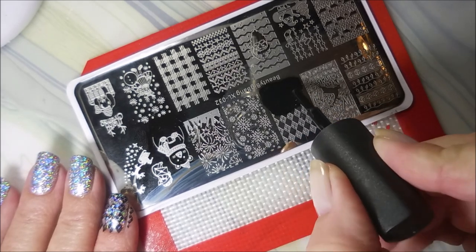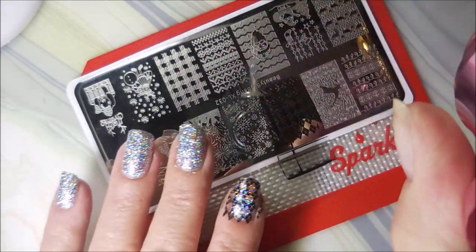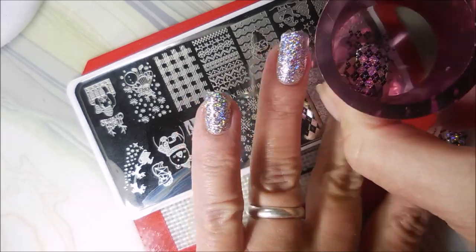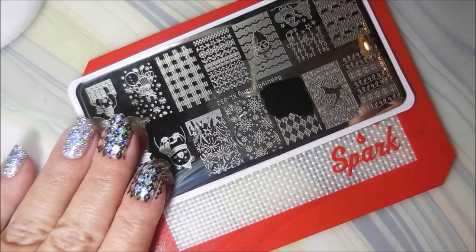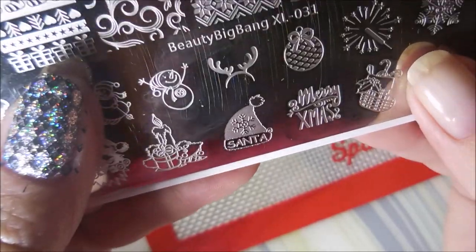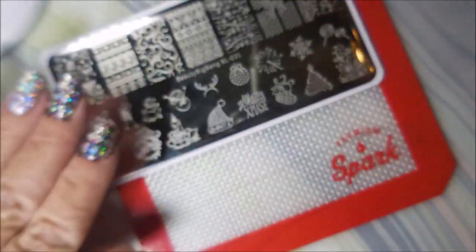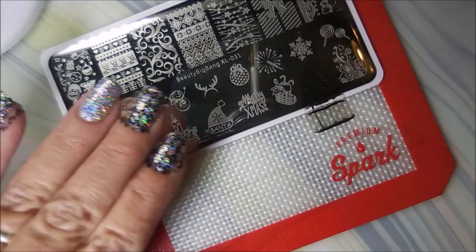It's going to be hard to see anything I put on it because that base is just so bright and sparkly. It's just one of those polishes that's hard to capture and hard to describe — it's kind of like a silver with a light purple look to it. It's just crazy pretty. This is one my friend Shannon sent me. And I'll be using Beauty Big Bang XL 031.